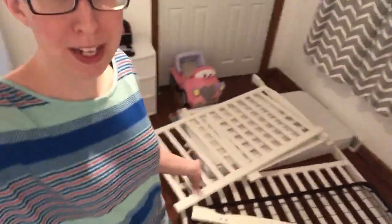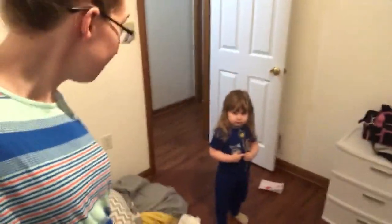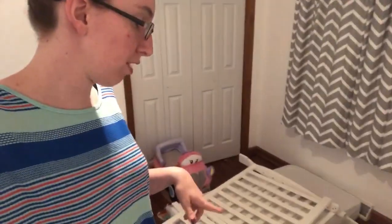The crib you see behind me, in pieces all over the place, is the Dream On Me Ashton Crib. We bought it for this one right here — this is your crib. We bought it off Amazon; I will go ahead and leave the link down below if you're interested. It's been to two houses now, two kids, and now we're going to rebuild it for the third kid.